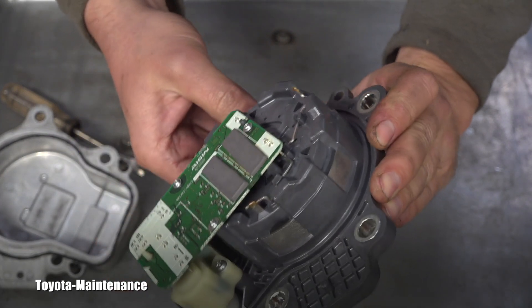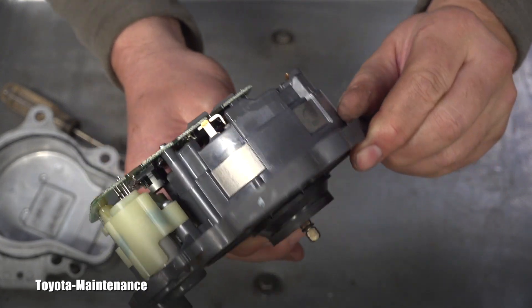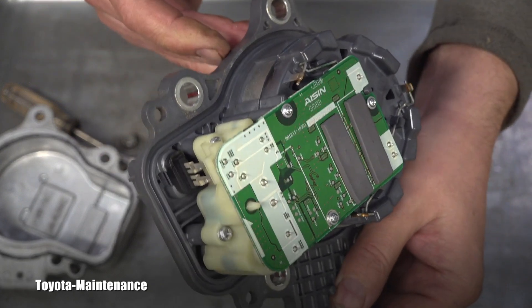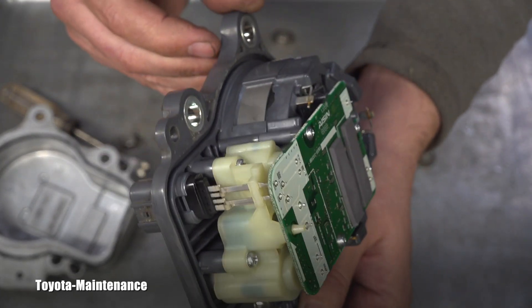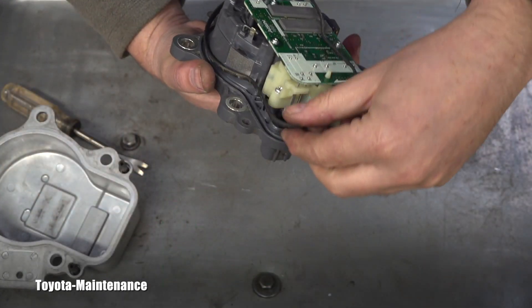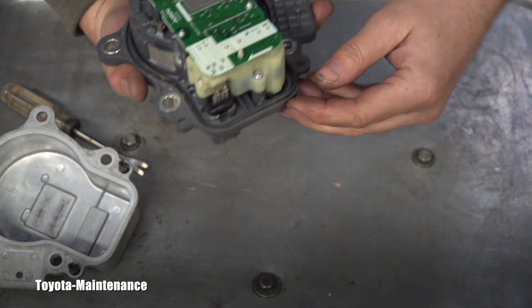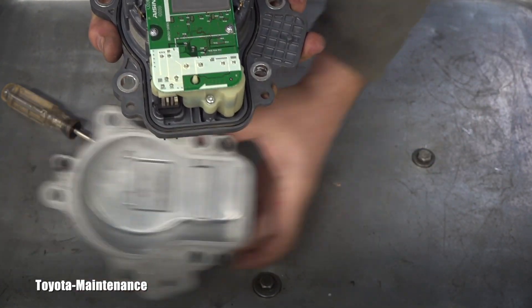Look at here — this was some cover for the electronics. This is absolutely incredible. I hope you can see all the details. The electronics are nowadays everywhere and in charge of everything. I will put this gasket back — look at how neat it is.